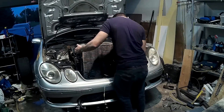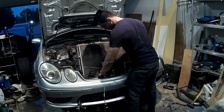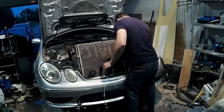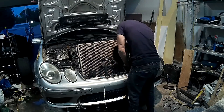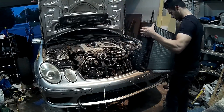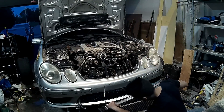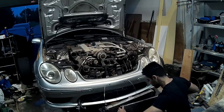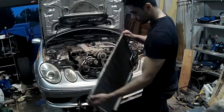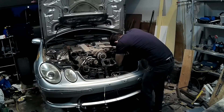I pulled out the radiators. The annoying part about this car is that the AC condenser and the main radiator are connected together — you can't remove them separately, you have to pull them both out and then separate them. Once out, I removed the AC condenser to get the extra space to fit the oil cooler, which should also help get more airflow to the main radiators.